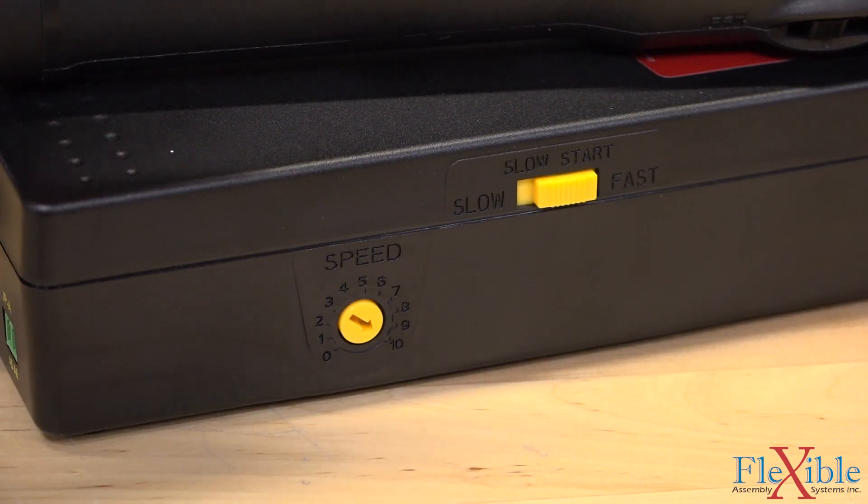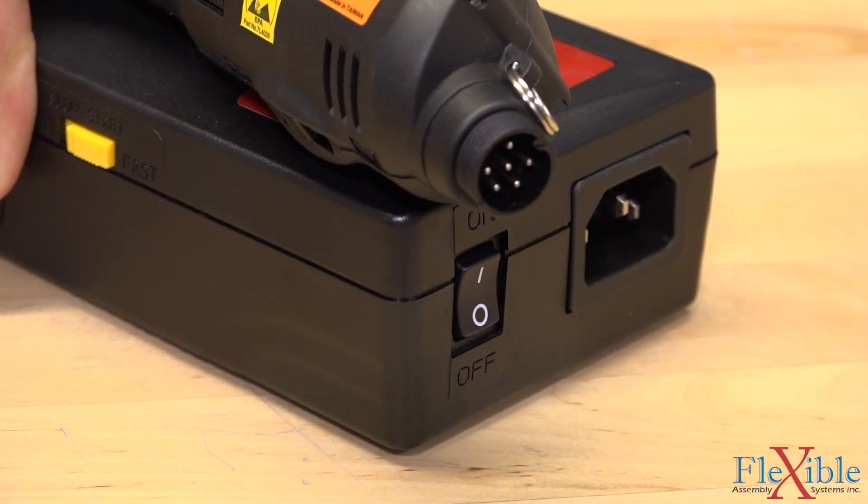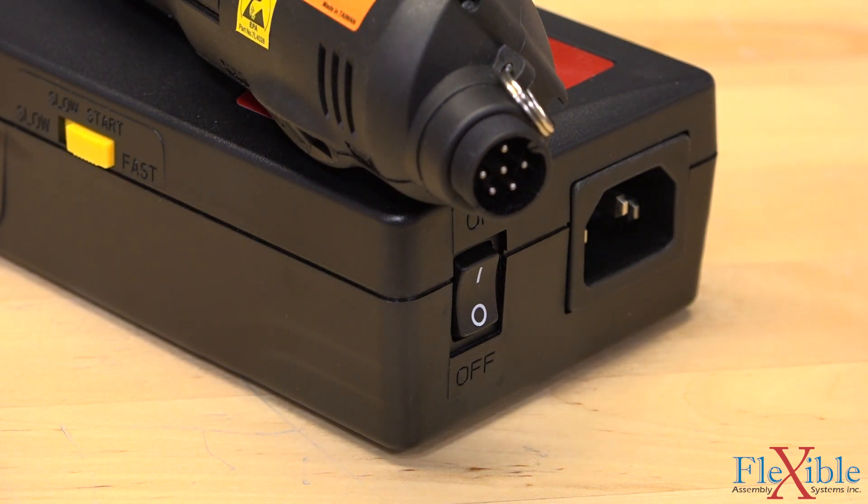Error proofing power supplies are also available and provide screw count and process control to ensure the proper installation of all fasteners.